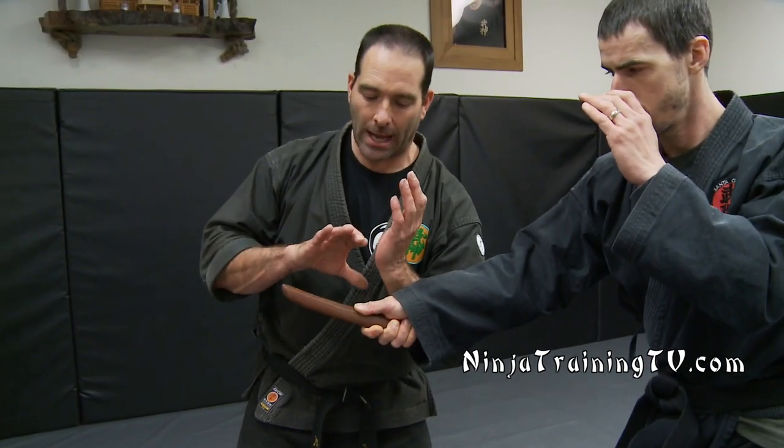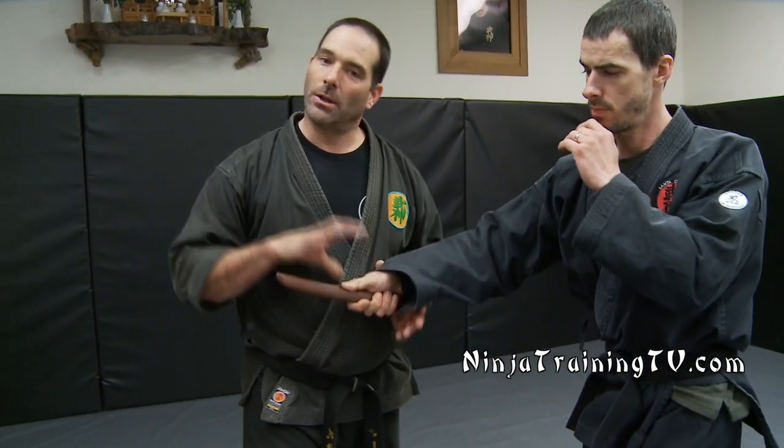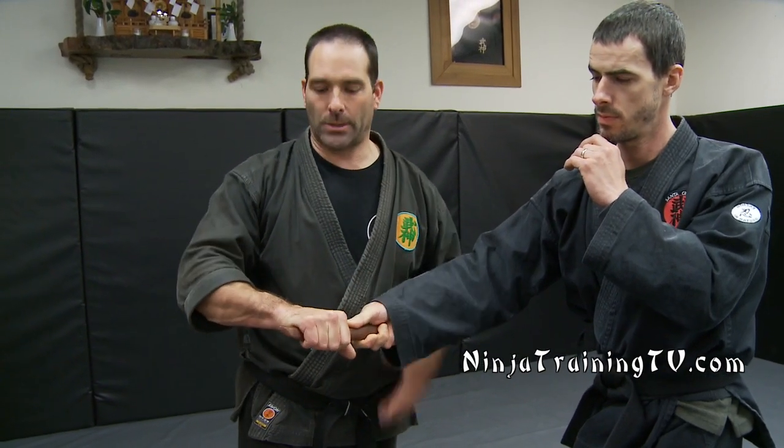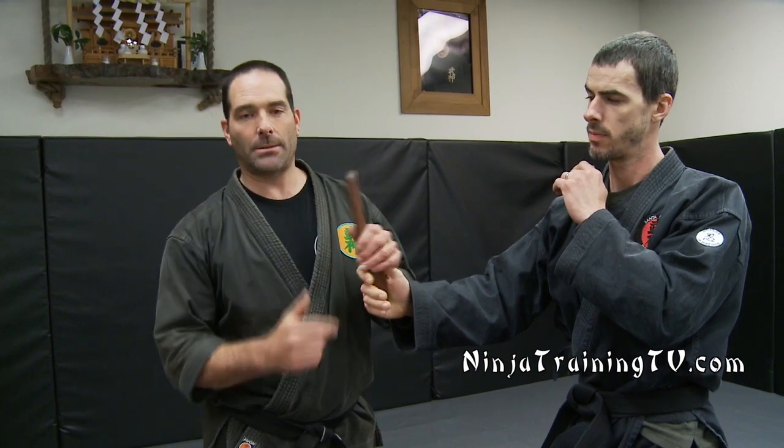We're going to go off of a straight stab first because it's always pretty easy to train off of this, and then you can work in slashes later on. As this stab comes in I'm going to turn to the side and grab down onto the knife. A lot of people will have a problem with sword grabs or knife grabs, but if you actually take a straight edge blade and squeeze it in your hand you cannot get cut unless it's pulled out or pushed — which is dangerous, but if your life's on the line it's an interesting thing to think about.